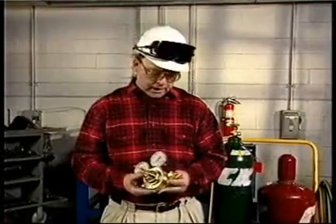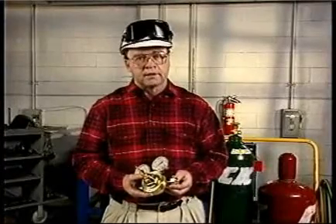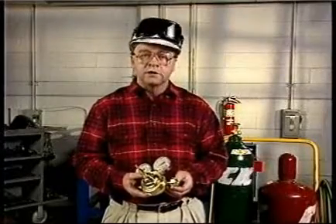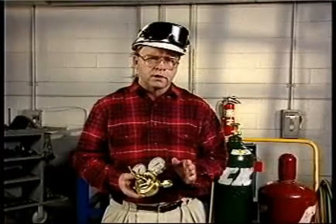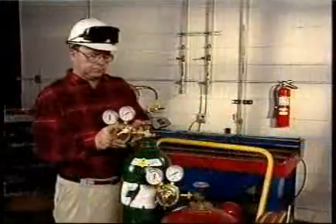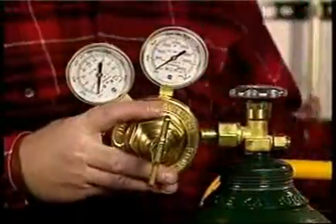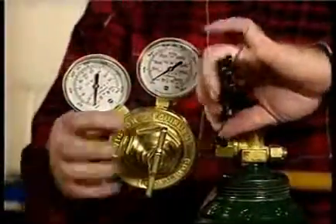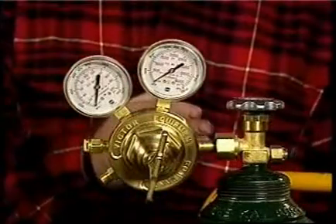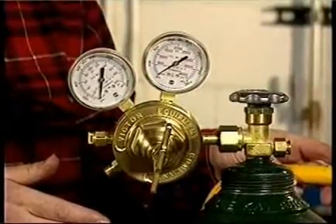Regulator inlet connections are threaded differently, so the oxygen regulator can't be put on a fuel gas cylinder or vice versa. You should never have to force the regulator nut to start the connection. And this is important: never change the inlet connection. When attaching the regulators, make sure the wrench fits the nut properly. Specially designed regulators and inlet connections are required for cylinders with pressures in excess of 3000 PSI.